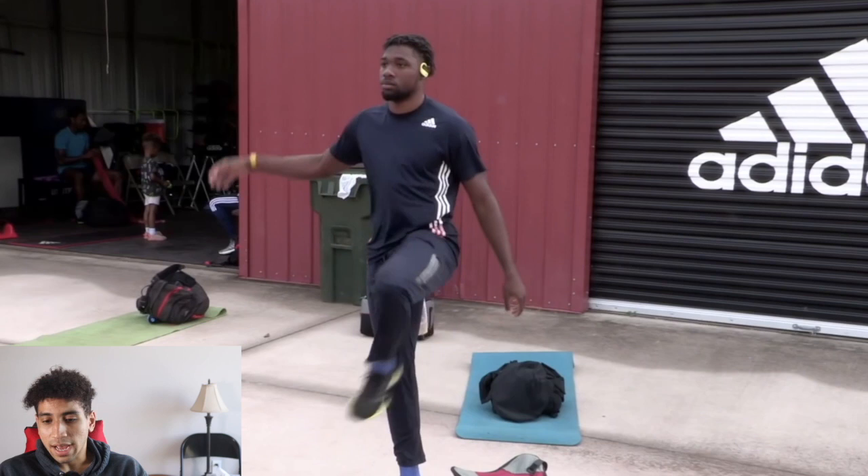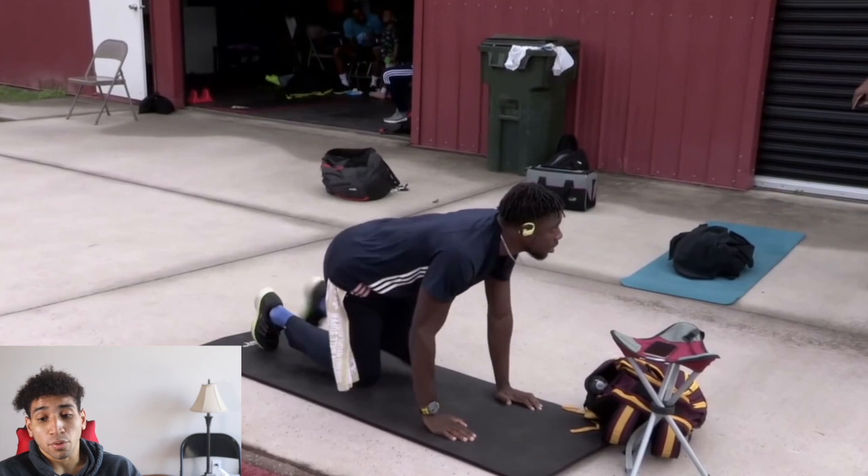Getting right into the warmup — the first thing we're going to see is that he's doing a lot of rotation and lateral work. This is to really get his T-spine moving, and that's really important for having very good movement.